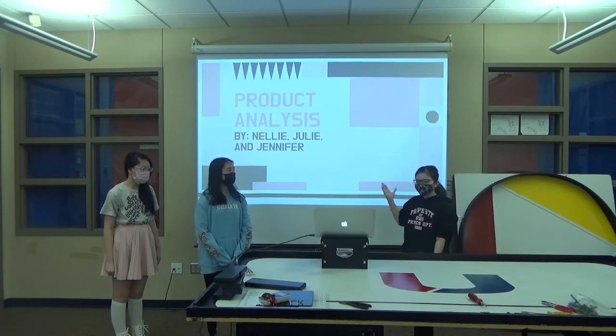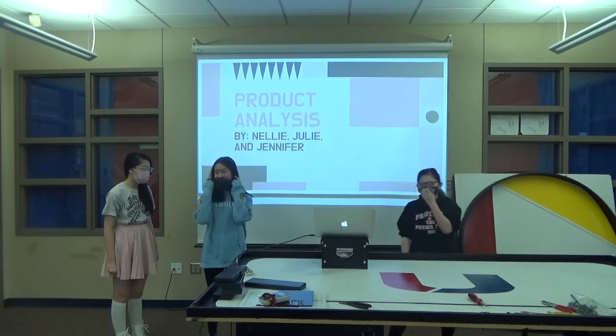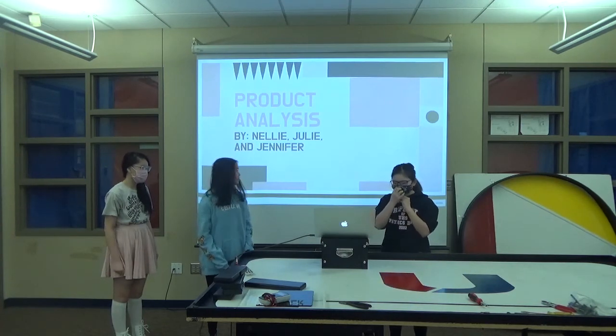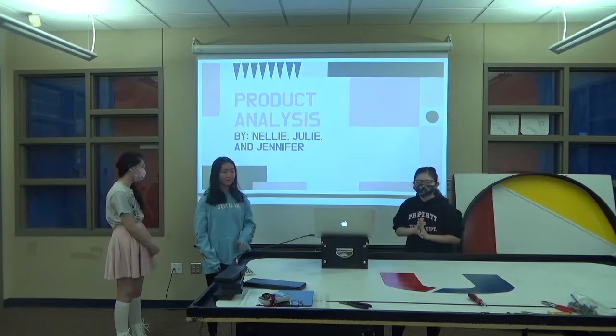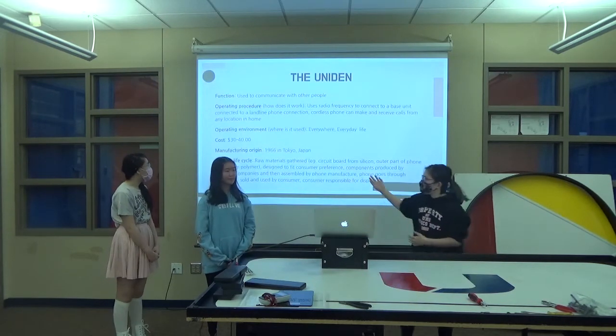So this is our product analysis. So our product analysis — the function is to communicate with other people.